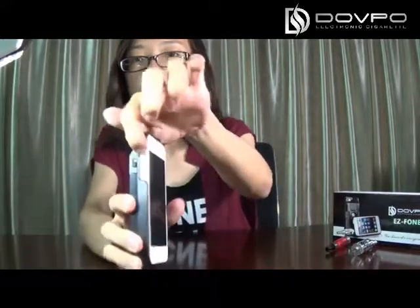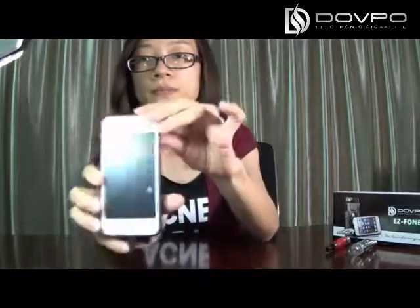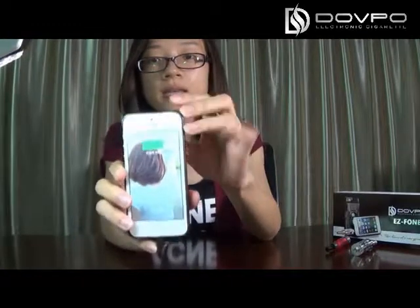You can watch video, watch movie, play games or listen to music. And if you want to charge your phone, there is a button cover. Open it and this is the USB line. Connect it with your iPhone and turn this switch to the 4.2V. Now it's charging.